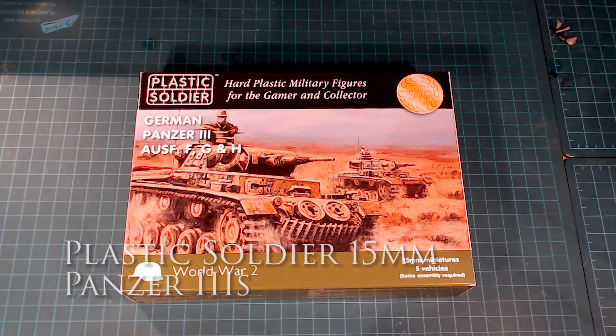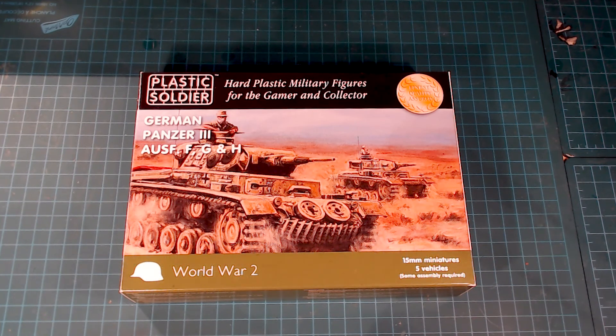Hi everybody and welcome back to the channel. Today we're doing a quick review of the Plastic Soldier German Panzer III 15mm vehicles. I'm thinking they're a decent kit. The big selling point for me was that they were a plastic kit when plastic kits for the Panzer IIIs didn't previously exist, and I really like the fact that it's about half the price point of the regular Flames of War Battlefront Miniatures Panzer IIIs.